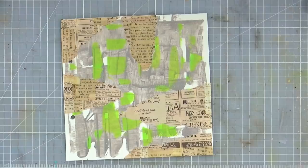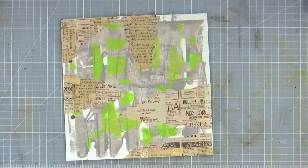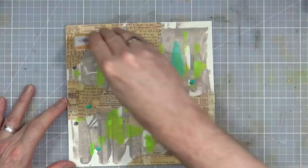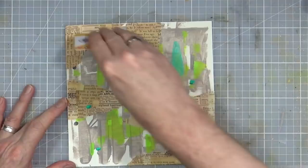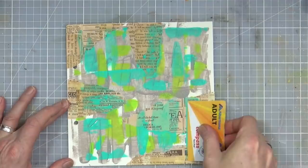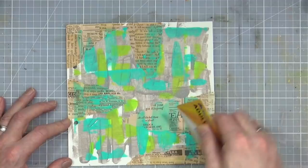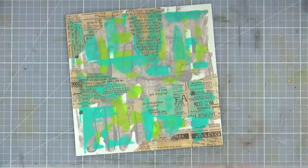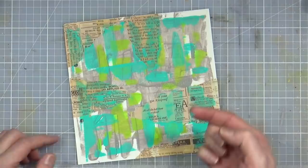I can put the rest to one side for use later on a different project and then bring in my turquoise, putting a few little blobs around the page. Then I can scrape those out — a little too much there. It's got a very kind of mid-century modern vibe to it; love those colors — kind of tropical deco, mid-century modern.